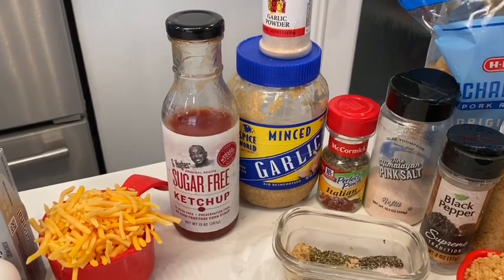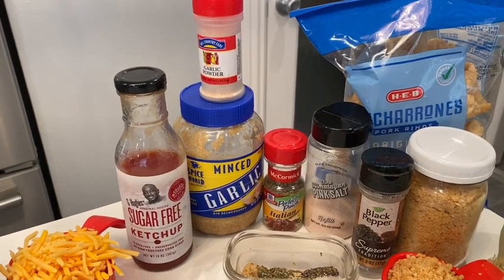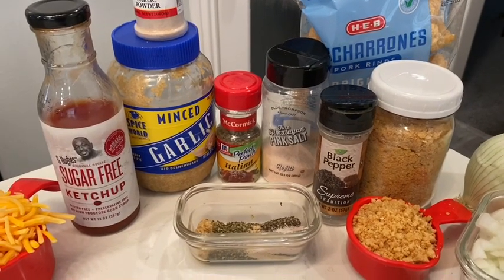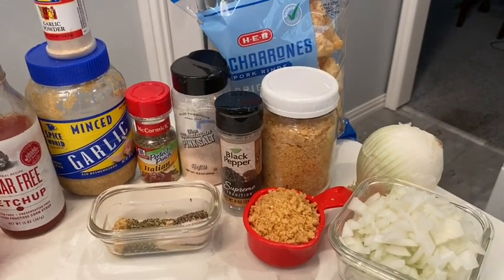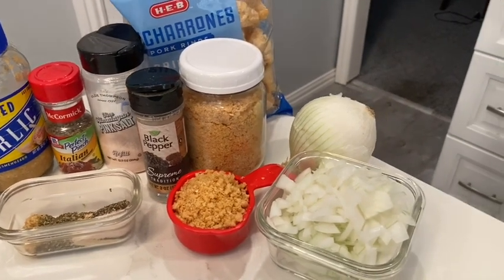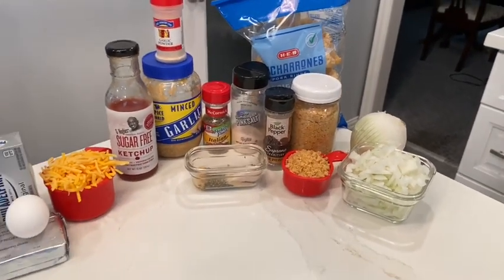Five tablespoons of low-carb ketchup. For the seasonings, I do a tablespoon of each. You can do minced garlic or garlic powder — I do both most of the time. For the rest, I do Italian seasoning, pink salt, and black pepper. Do it to whatever your taste buds prefer. I like my stuff really seasoned well. You'll also need a half cup of pork rinds — I beat them up myself and store them in a container. And about a fourth of a cup of onion, though I'll probably do closer to half a cup.